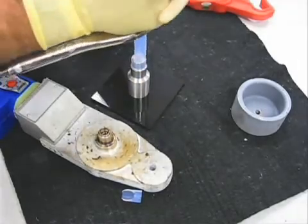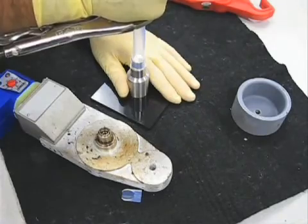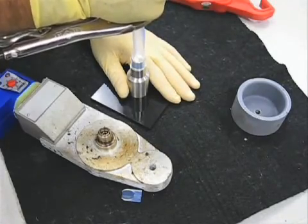Once cool, the flared tube can then be pushed onto the flare fitting until it bottoms out. The connection can then be secured with the nut, making a high-strength, high-purity connection.